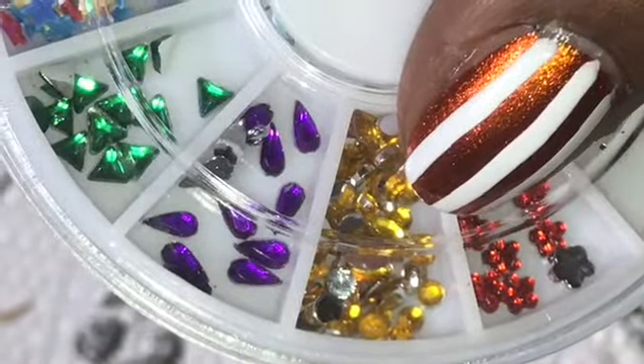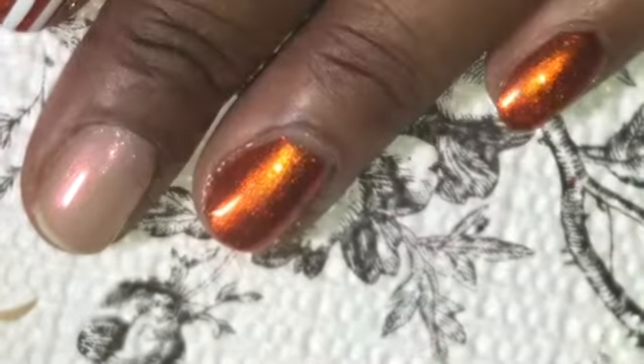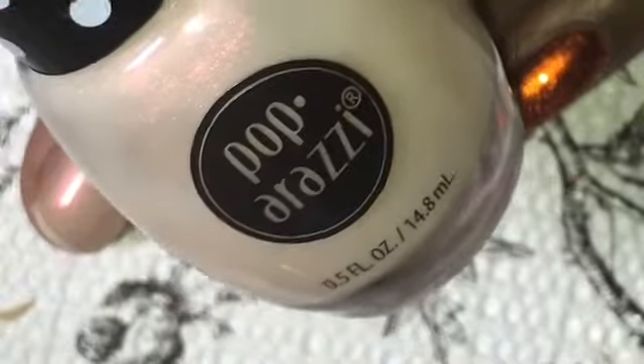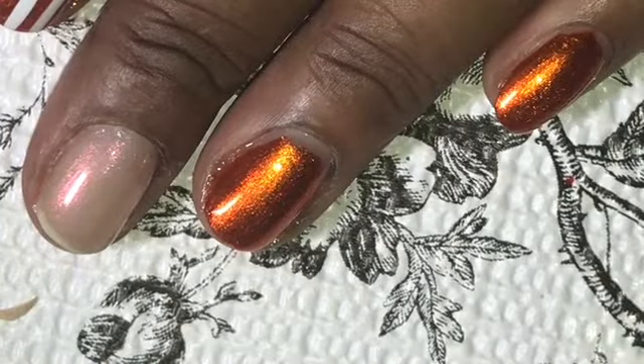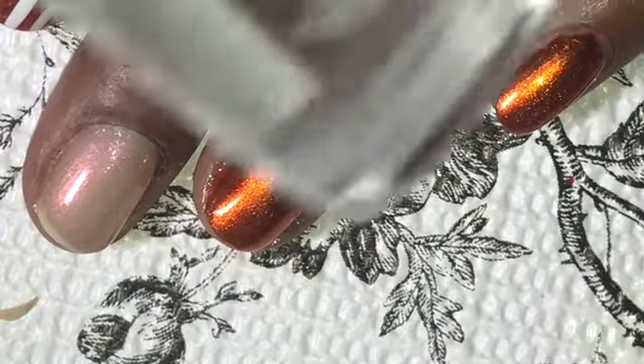These are some jewels — they're not exactly the color of the polish, but they're more amber in color. I did use those to give a little bit of accent to the mani. I used two coats of the metallic orange and then the Paparazzi Barely There. I also used two coats on that middle finger.